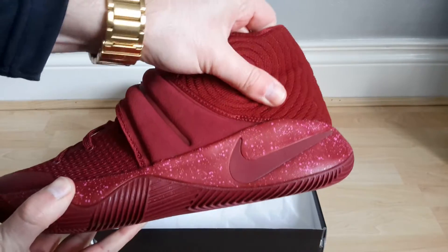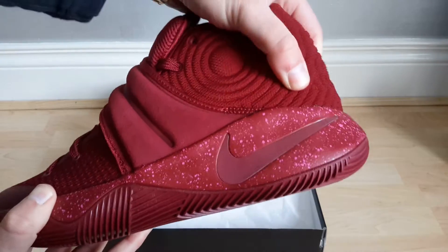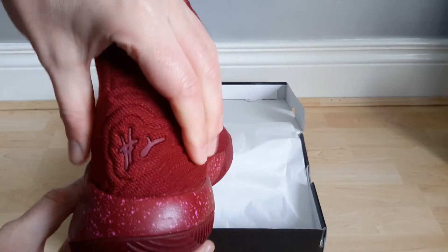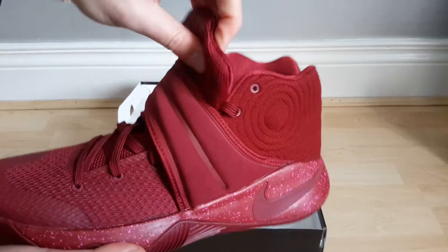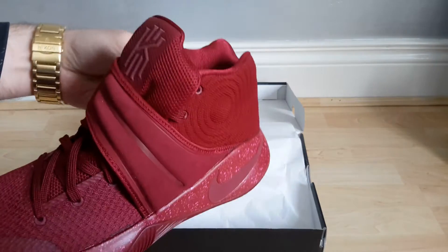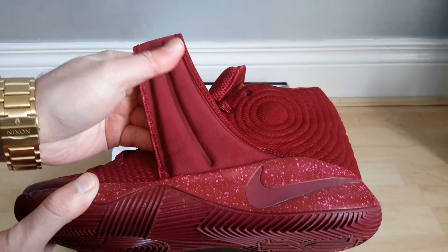I was, for the price, actually very surprised by the materials they've used here. This is like a woven material — it's quite flexible to the point where it's quite sturdy, and would probably give you good support if you were playing basketball in them.